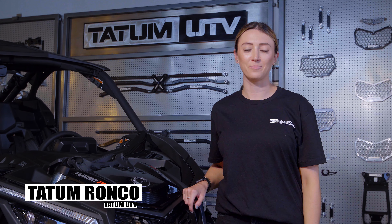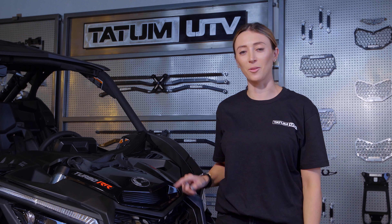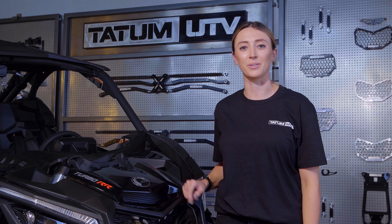Hey guys, it's Tatum with Tatum UTV. Today, I'll be showing you how to install the Billet Bonnet Grille on a Can-Am X3.